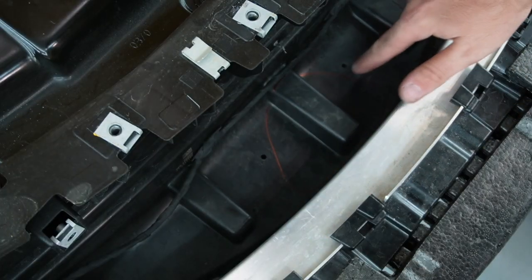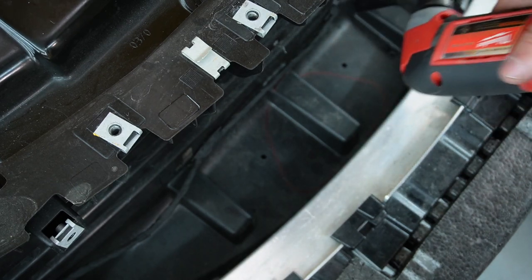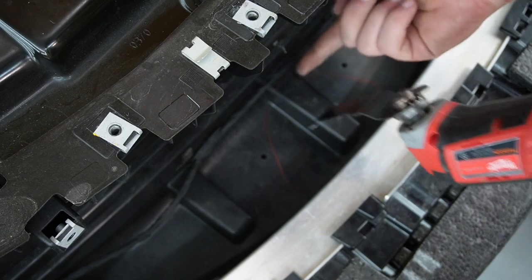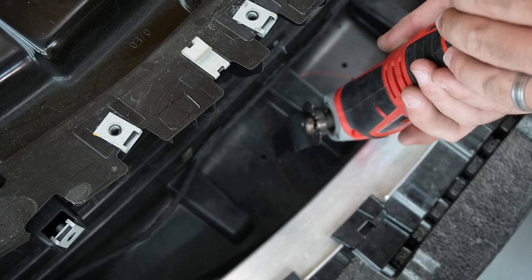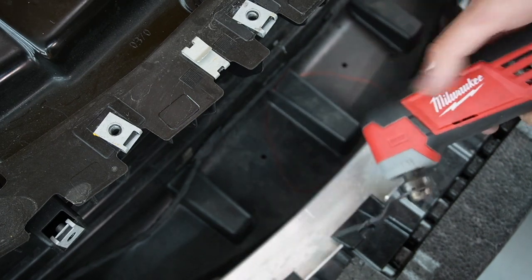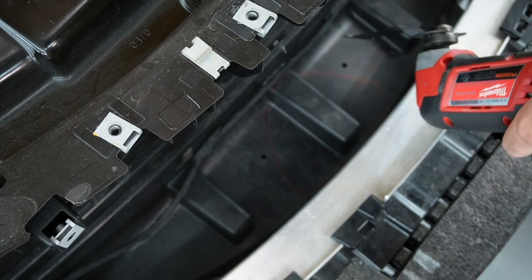Now that we have our four holes drilled out for the screws and this area marked up, we can use our multi-tool and cut this area. Make sure you don't cut this wire — keep it off to the side so you don't mess that up. Use your dremel or any tool you're comfortable with. I prefer a multi-tool — I think it's the best tool for something like this, though there are a million ways to cut through plastic.